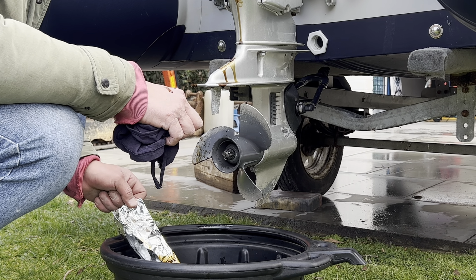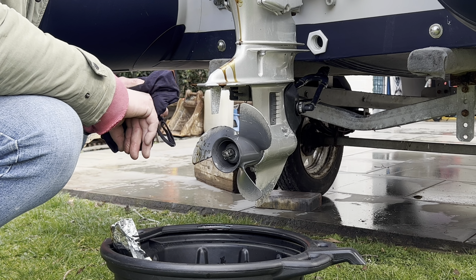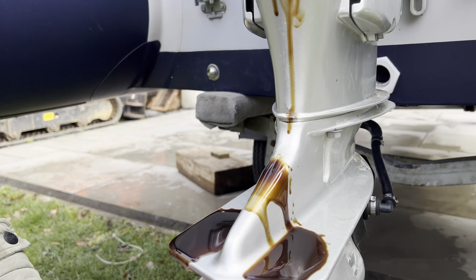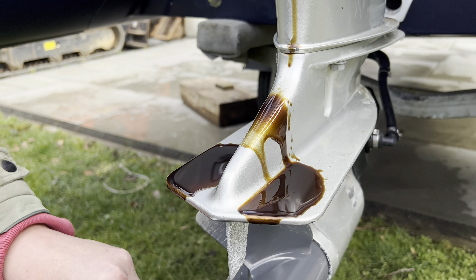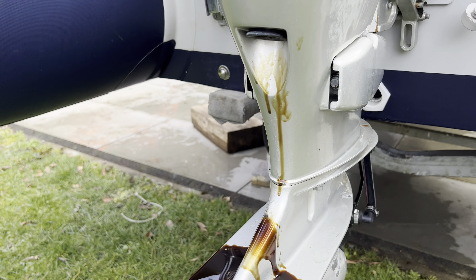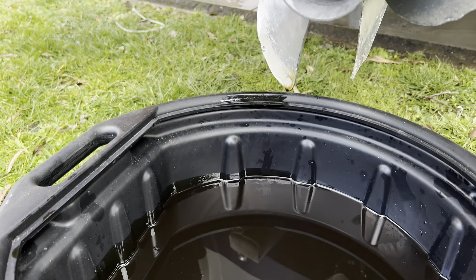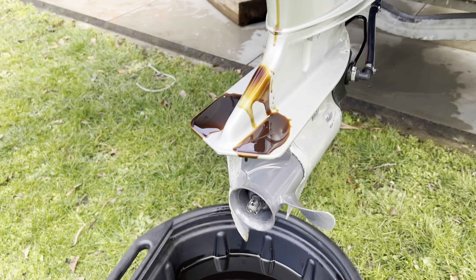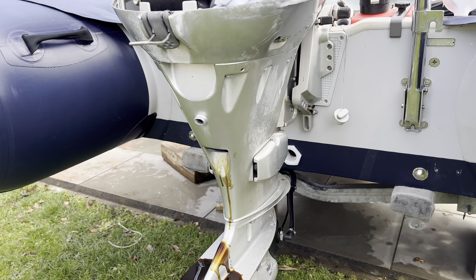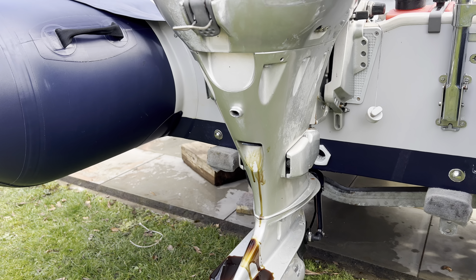Right, so that is the oil out — waiting for those last few bits to drip out. You can see those last little bits just dripping — you can end up with it on the engine, there's no stopping that, it's nearly impossible. It's just dripping down into the old bucket.